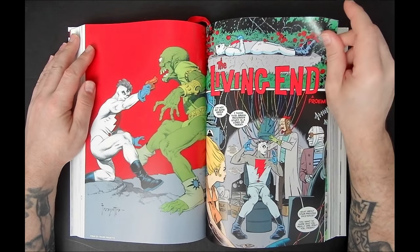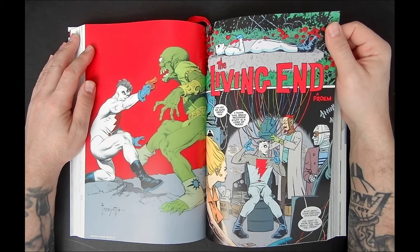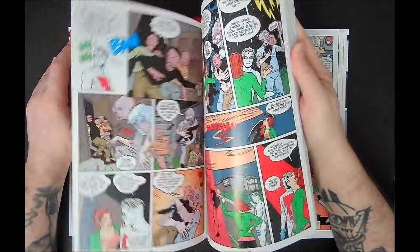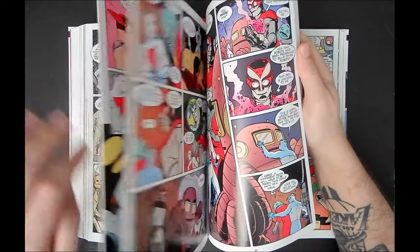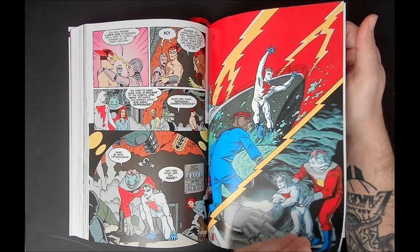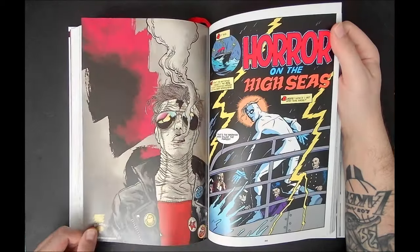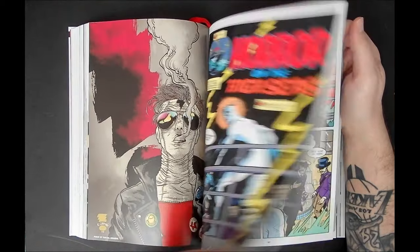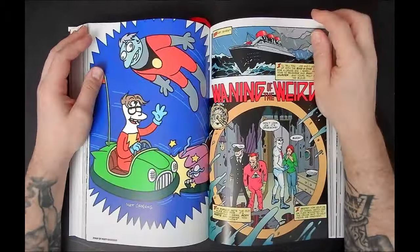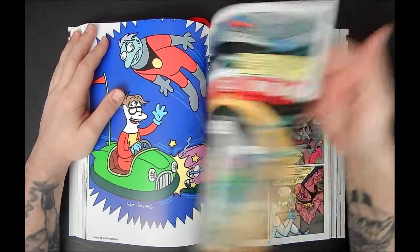This is Mad Man number one when it went to Dark Horse. There's the Frank Frazetta piece — absolutely phenomenal. If you have never read Mad Man, if you've heard of it and you're on the fence, I would say it's worth dipping in and picking up this beautiful hardcover. There's Rafael Grampá right here — it's the most fun you'll have reading comic books, hands down.